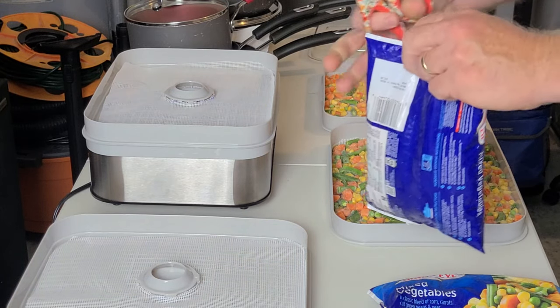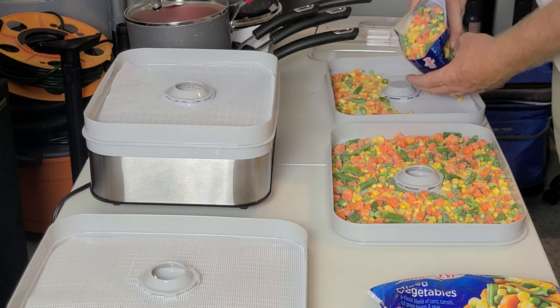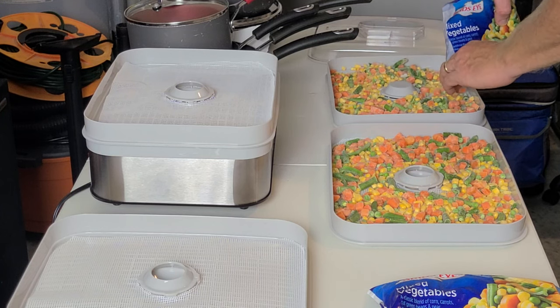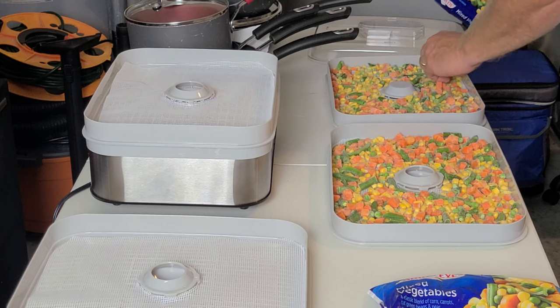It's a pretty easy process, folks. Whenever you run across a good deal in the store, you really don't want to pass it up, because Lord knows how long those good deals are going to be around since they've been talking about raising all the prices of all our food products.